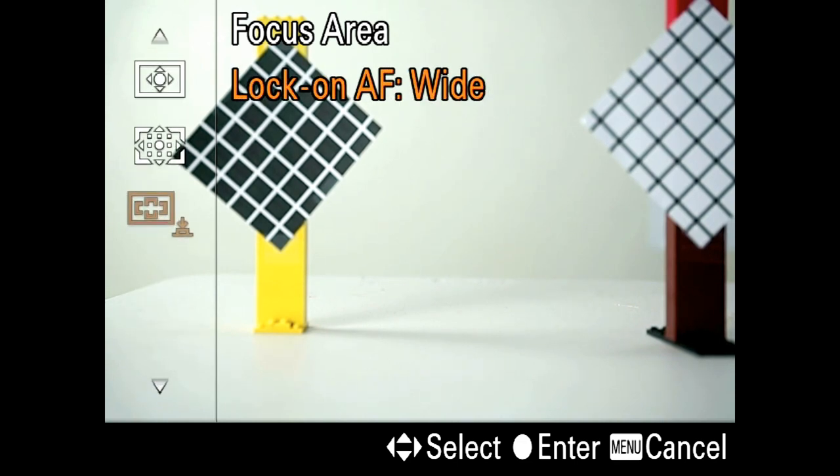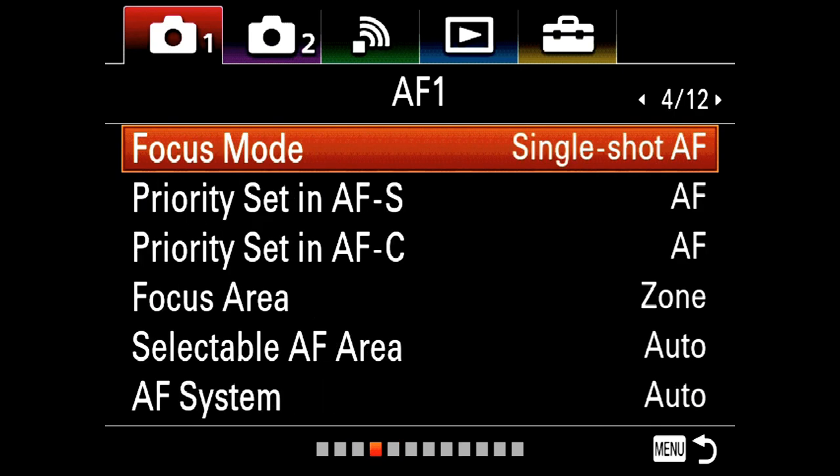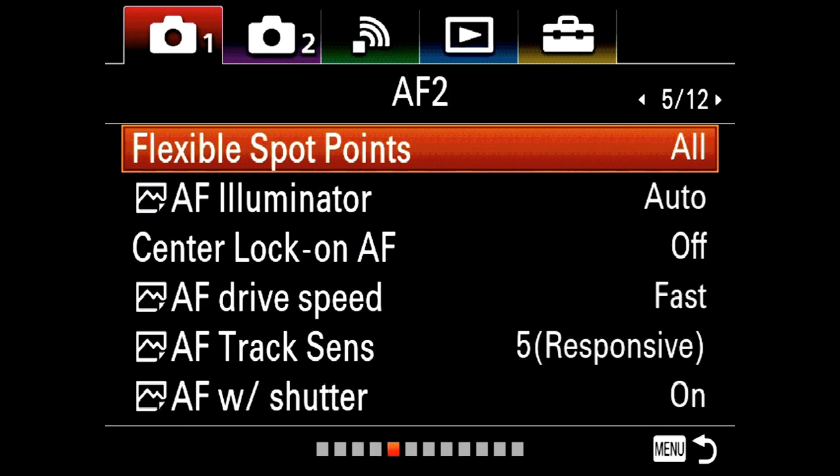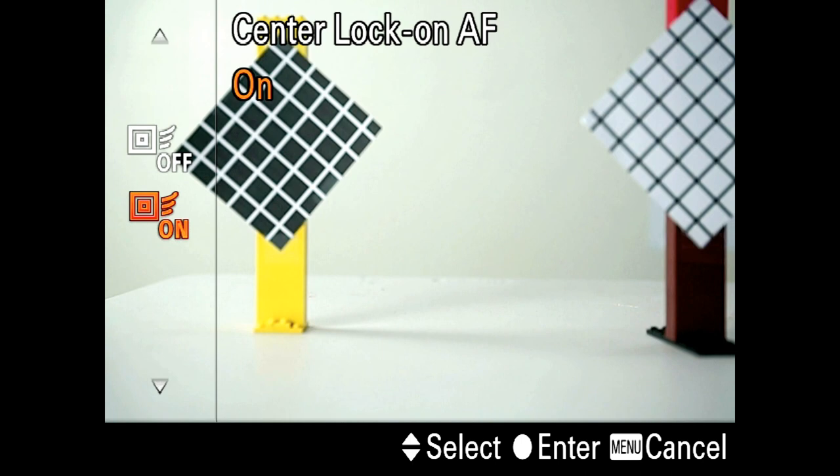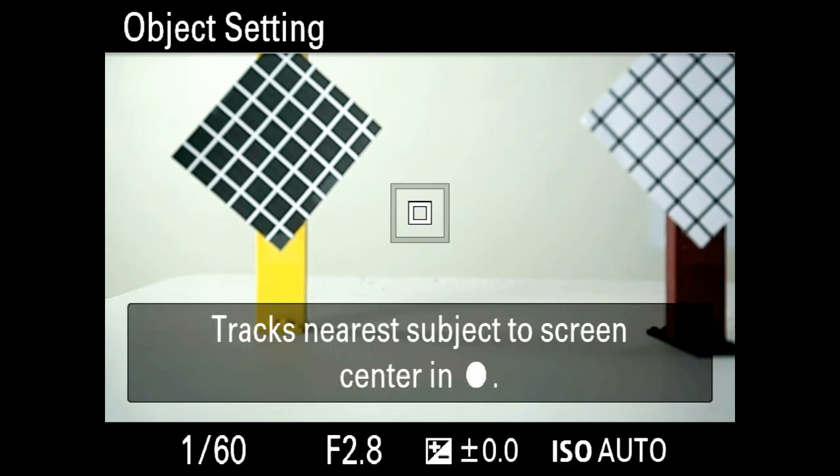There's also Lock-on AF Wide. I'll explain that in a minute, but first let me talk about its predecessor called Center Lock-on AF. Both features were designed to have the camera automatically track a subject so you don't have to — all you have to do is wait for the decisive moment. You need to enable it via the menus: camera one, screen five, center lock-on AF. This is great for movies but not much else because it's too slow.